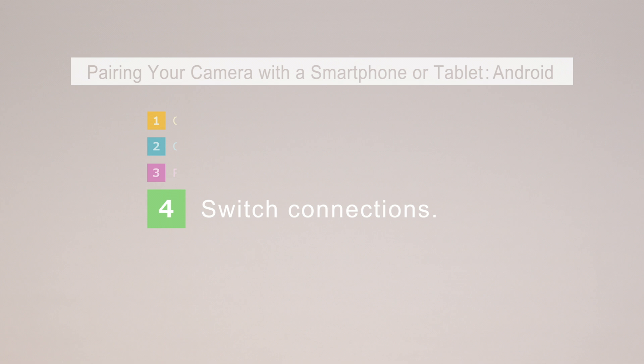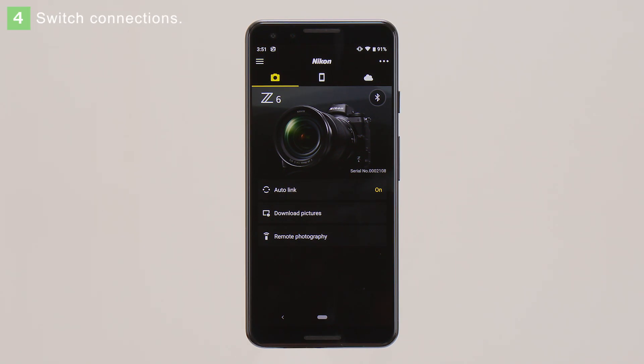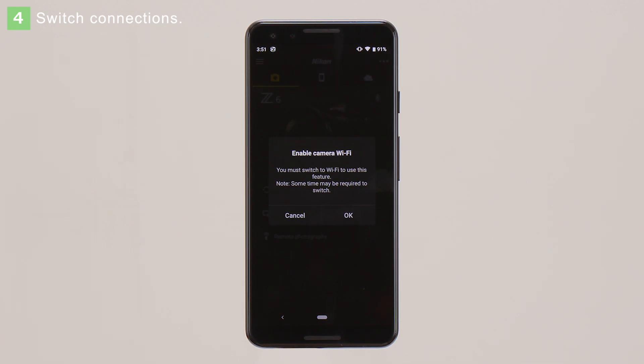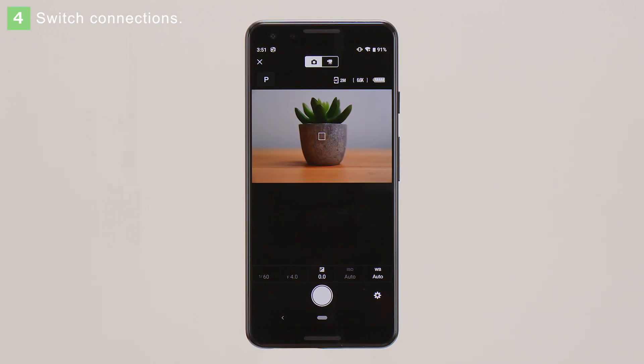Finally, we'll take a look at how to switch from Bluetooth to Wi-Fi. You'll need to switch to Wi-Fi to access certain features. If you're connected via Bluetooth and select a feature that requires a Wi-Fi connection, for example Remote Photography, the app will display this message. Tap OK. A Wi-Fi connection will be established automatically. You've now switched from a Bluetooth to a Wi-Fi connection.